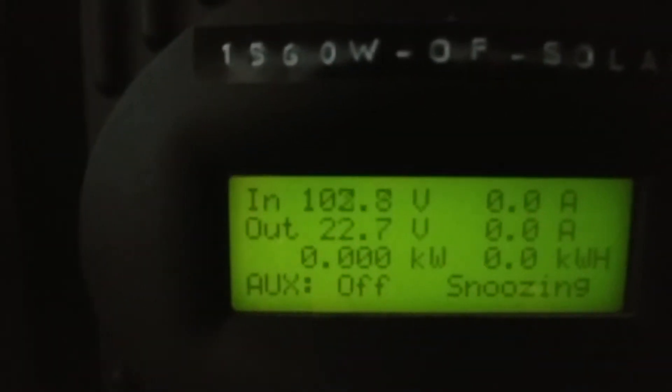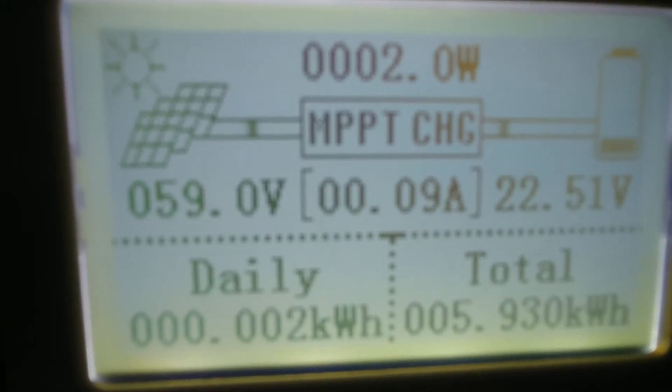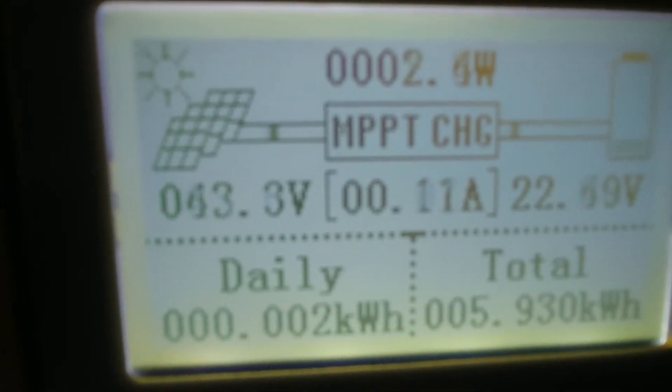1560 watts of solar panel on the Flexmax 80 and it's offline — went back to sleep. On the SunnySky charge controller, 670 watts of solar panel and it's already online.